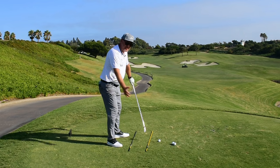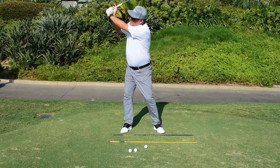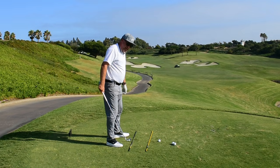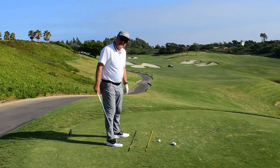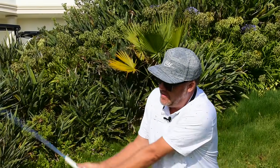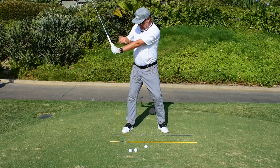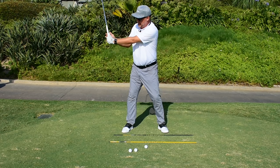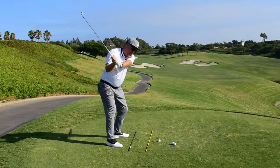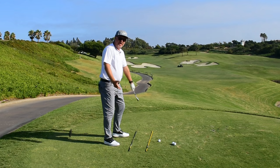Once you make a good shoulder turn and a good weight shift to the top of your golf swing, what I recommend you do is bump your hips just a little bit forward. That's going to move the weight from your back foot to your forward foot — in my case, from my right foot to my left foot. Then let your hands gently drop down, which gets your hands and arms back in front of your sternum and your body, so that when you turn through the ball, your whole core turns through towards your target and onto your left side.